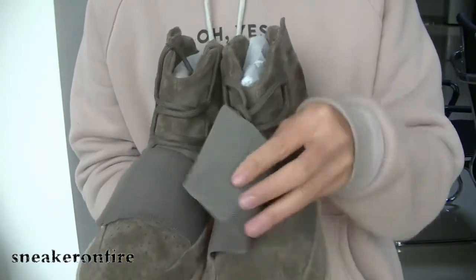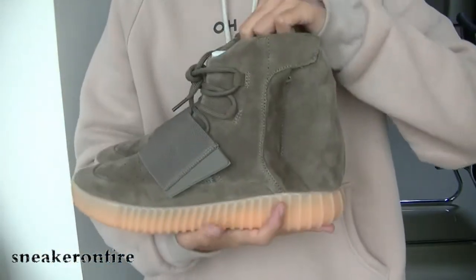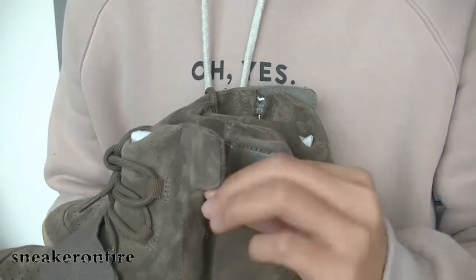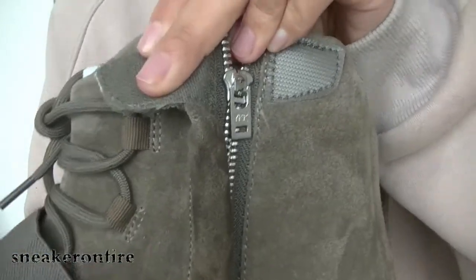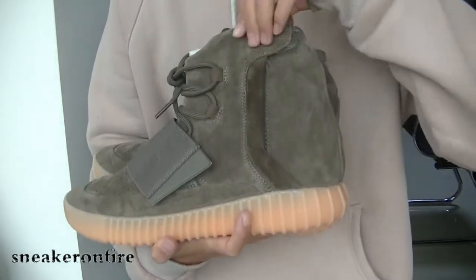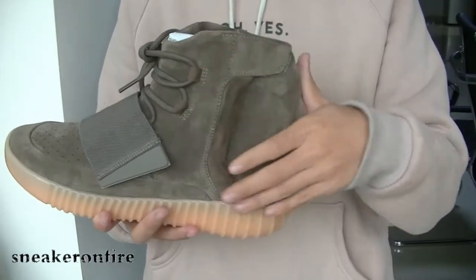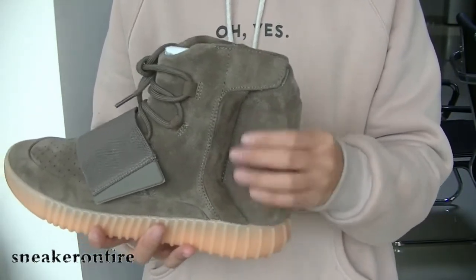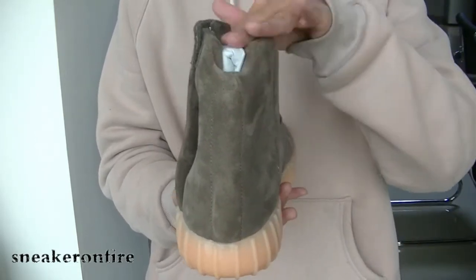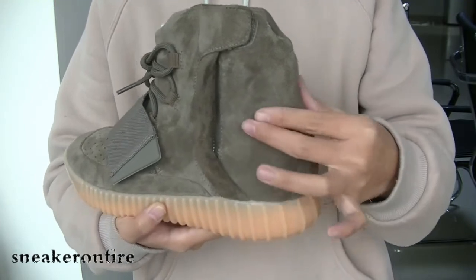This one also features the YJ1. Check the zipper — the zipper has the YJ1 wash on it, which is very nice. My favorite part is this — it looks very nice, very subtle. It's very beautiful for this part. Very nice, very beautiful material, very soft material. And check the heel, the highlighted heel — it's very sexy and soft.